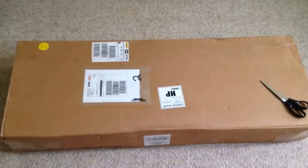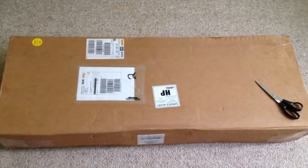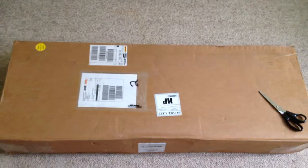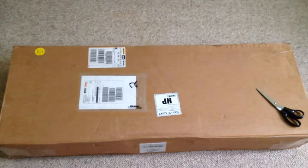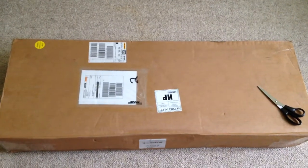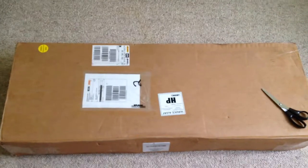Here we are at long last, just received delivery of my latest instrument from Electrical Guitar Company in the US. Previously got my Buzzer signature a few years ago, and today just picked up my new bass guitar, the EGC 2000, modeled off the Travis Bean 2000 bass. Let's have a look — I've been waiting a long time, so let's get this open.